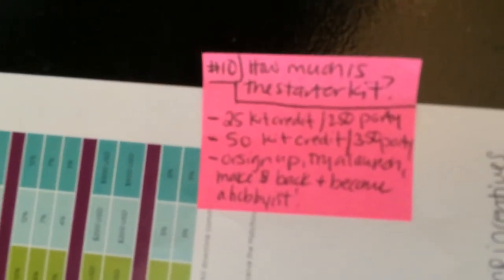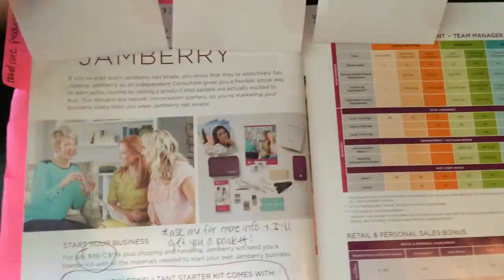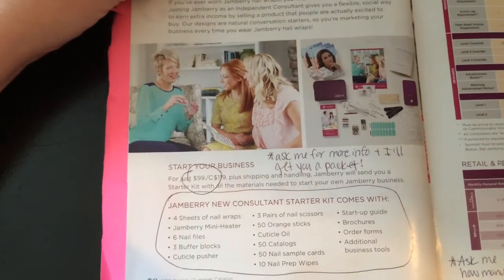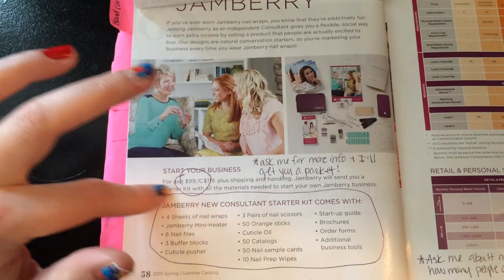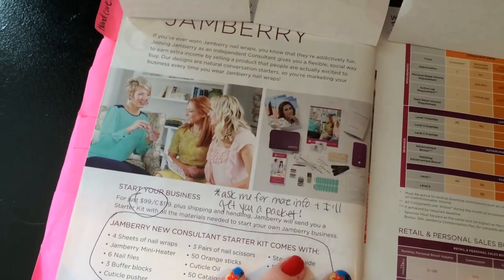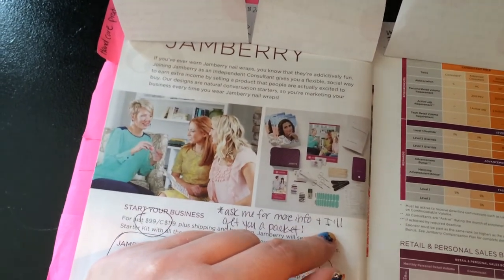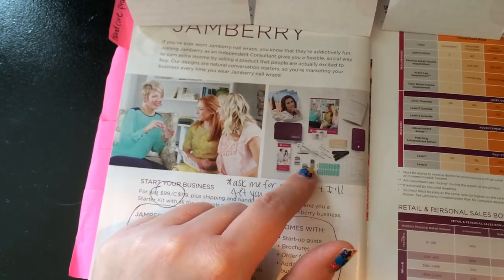Number ten: how much is the starter kit? They turn the page — it's $99. A lot of people end up walking away with at least a buy-three-get-one, the application kit, and the mini heater, which comes to about $84. But if they just bump it up $15, they can get everything in the starter kit. The downfall is that if somebody orders it at a party, it does not count towards hostess rewards.